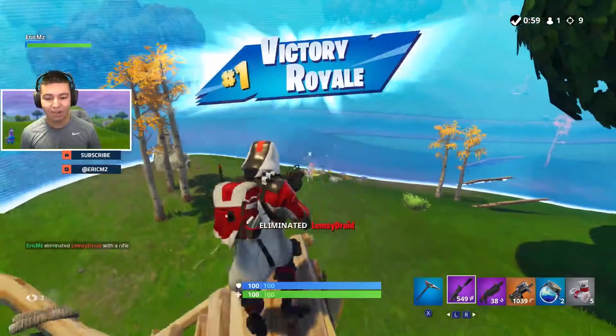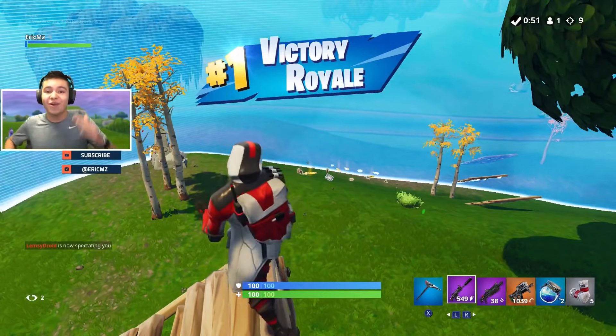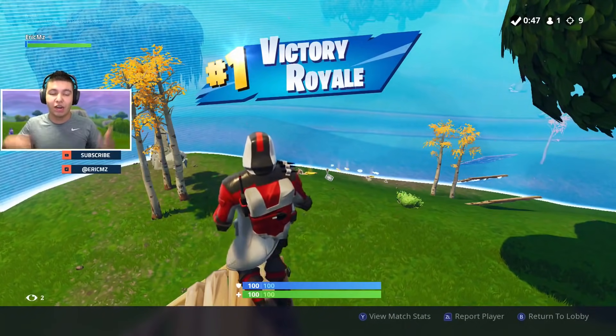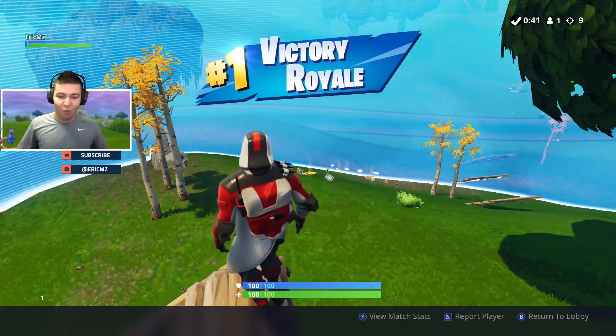Easy like that boys, there we go! Nine-kill dub with the new skin boys, let's go! Hope you guys enjoyed today's video. If you guys did, make sure you go down there, drop a like, make sure you subscribe to the channel, make sure you have your post notifications turned on. Nine-kill dub with the Double Helix skin — let's go boys!